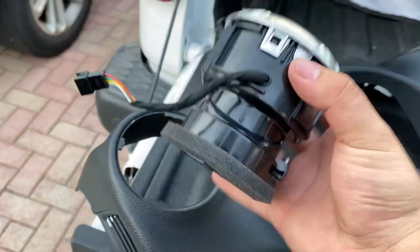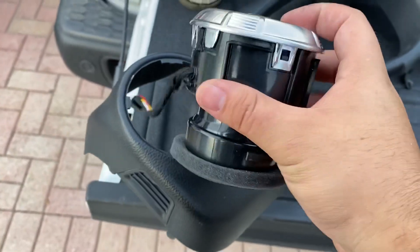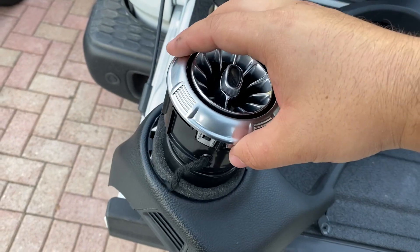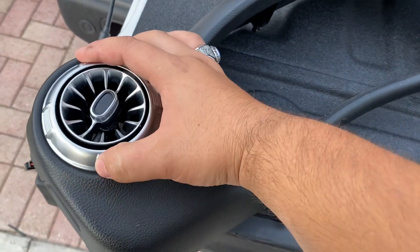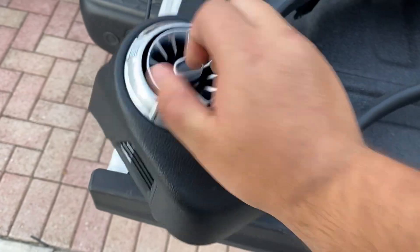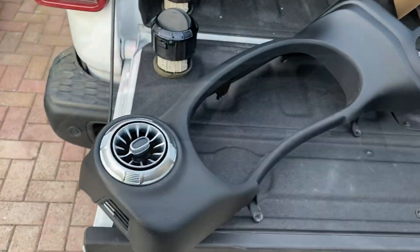Grab the new AC vents and put them in. These little tabs — align them with the actual AC vent opening. This is the smallest one; put the cable in, align it right there, and it should go all the way down. Once it's there, turn it until you hear the click — just like that. Now do the same thing to the other three.